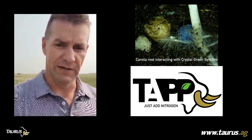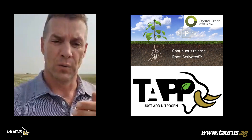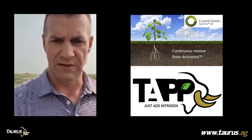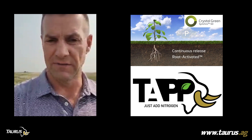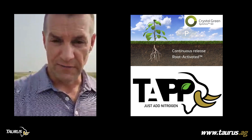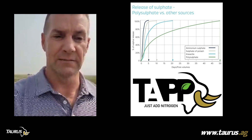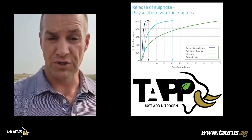At 200 pounds of product — varied a little depending on the zone — it gives plants what they need now. On top of that, with TAP we're not just providing nutrients up front; we're feeding them for the length of the season. Crystal Green Synchro 50 provides season-long feeding where plants actually control the release of Crystal Green. Polysulfate, a natural mineral from the earth, takes about 55 to 60 days to feed out potassium, sulfur, calcium, and magnesium.